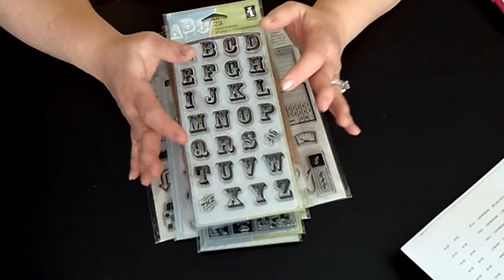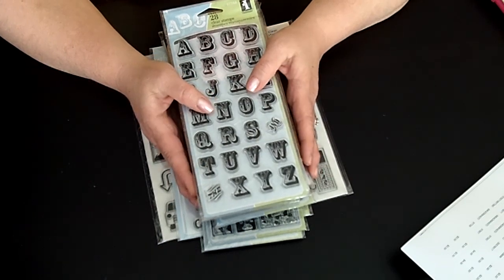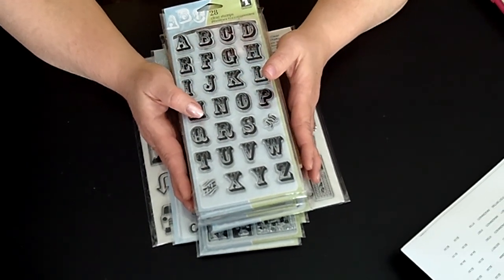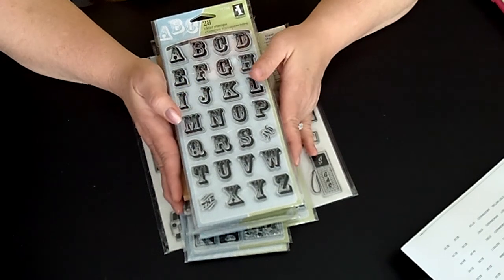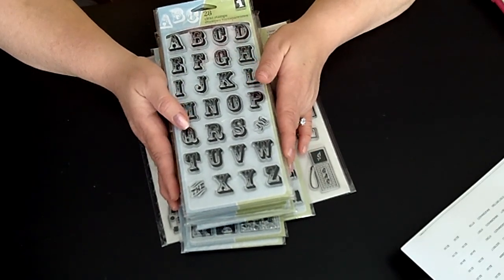Can you believe it — $46 for all of this! I would recommend going there and checking it out. Again, scrapbook.com. And don't forget to visit me at my website: craftinggeek.blogspot.com. I look forward to any comments and to making more videos for you in the future. Have a great day and happy crafting!